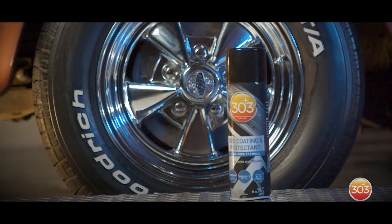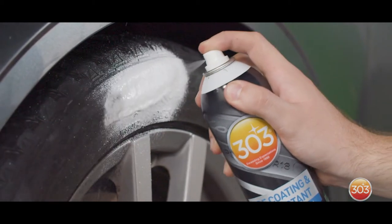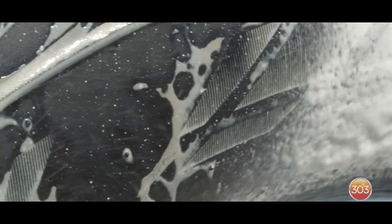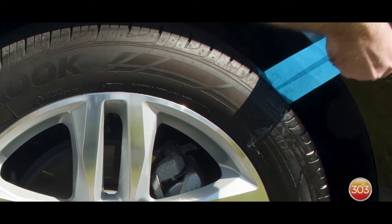303 Tire Coating is an aerosol spray that leaves a satin finish. First, you want to place the can four to six inches away from the tire. Then spray evenly onto the tire and wipe any excess residue off the wheel. Then let it sit until dry.